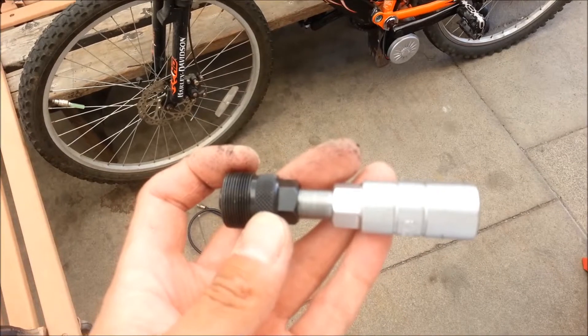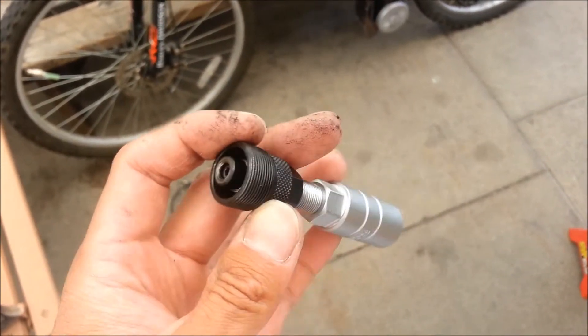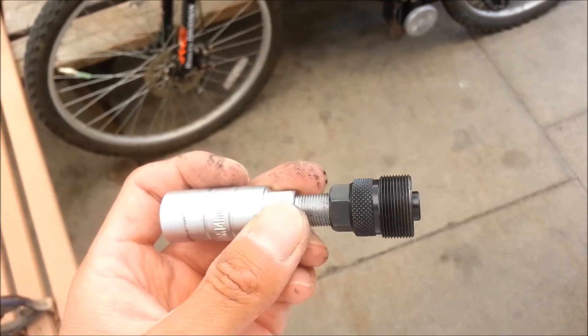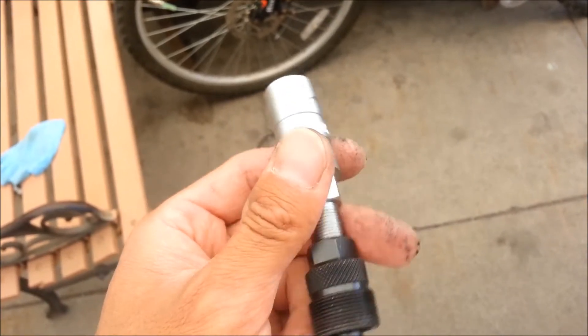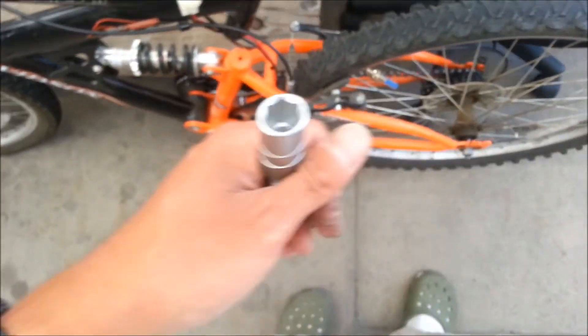I had to buy a crank puller tool made by Avenir — it's pretty name-brand bicycle part, cost me about eight bucks, but totally worth it. I had to take the old cranks out and put new ones on, and then I had all that fitting stuff with the sprocket. It definitely earned its eight dollars.